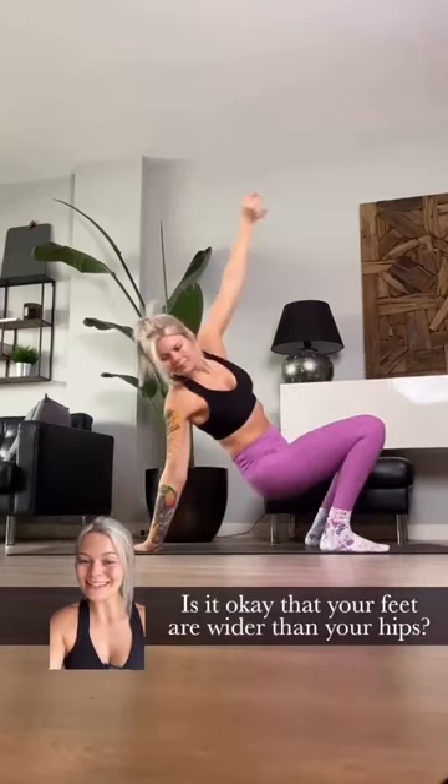Number three, from a yogi squat. Is it okay that your feet are wider than your hips? You betcha it is. And top tip: land your hands with your fingertips facing inwards.